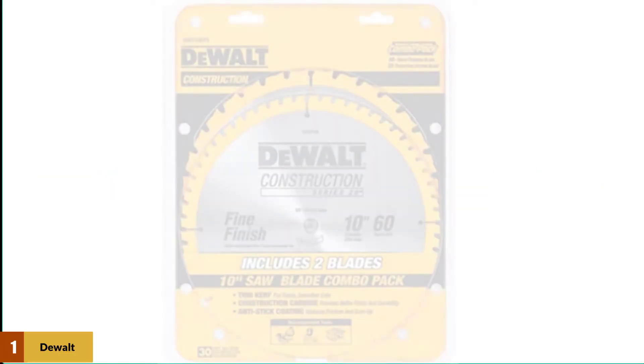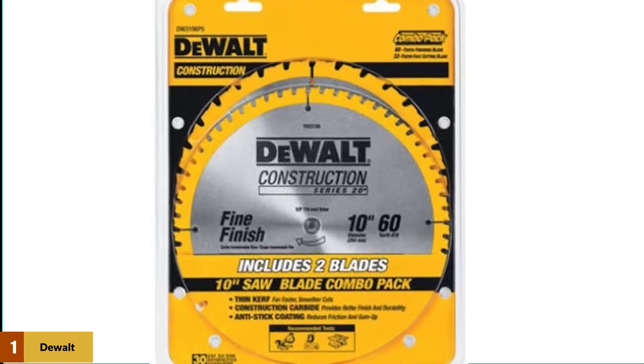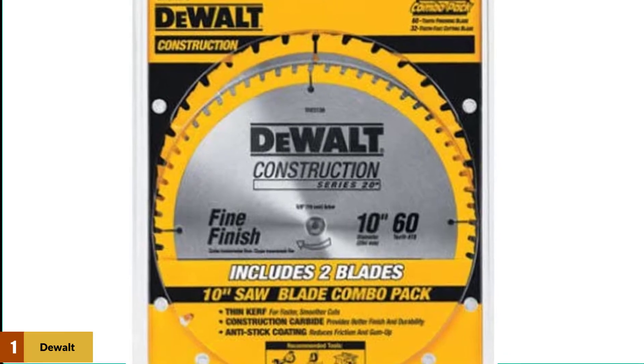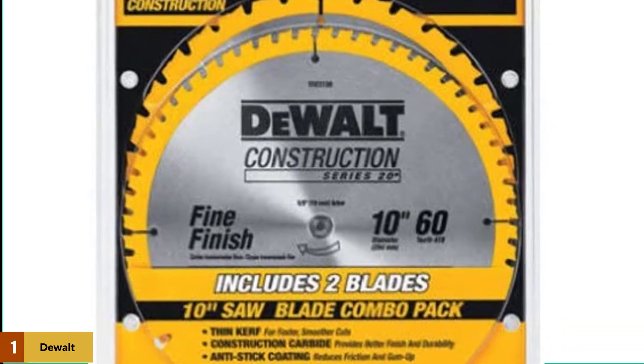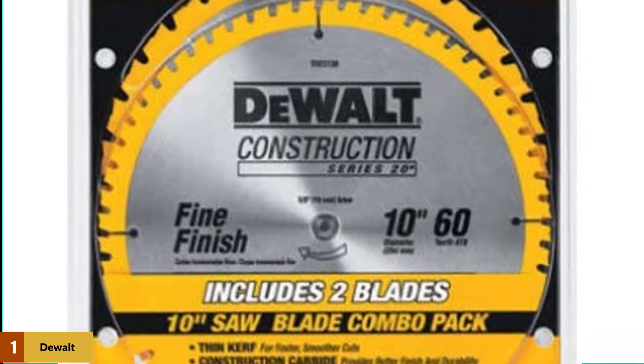At number 1: the DeWalt DW3106P5 Table Saw Blades. The DeWalt DW3106P5 will be an attractive offer for most people. It comes with two blades for the price of one, which is a great deal if the blades live up to their potential. Included are two 10-inch blades — one with 32 teeth for ripping or general-purpose tasks, and the other with 60 teeth for high-quality cross-cutting.